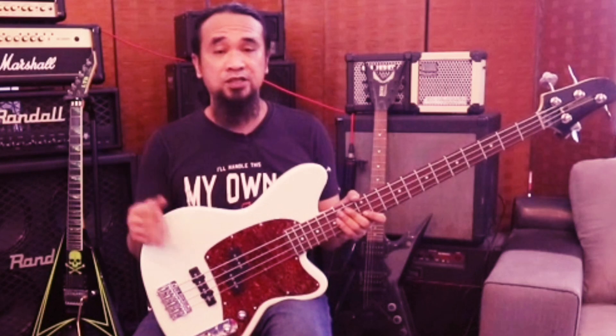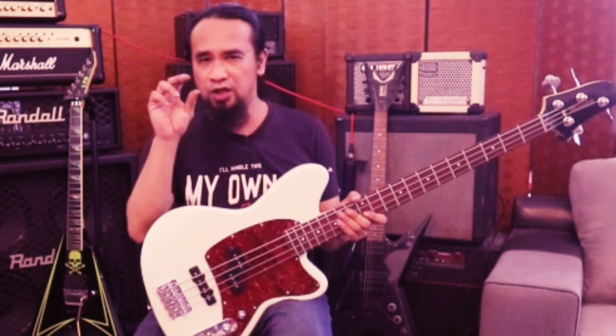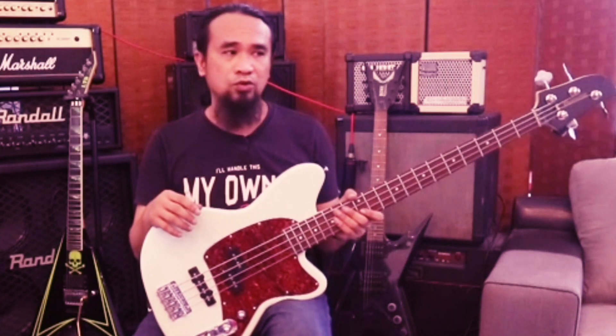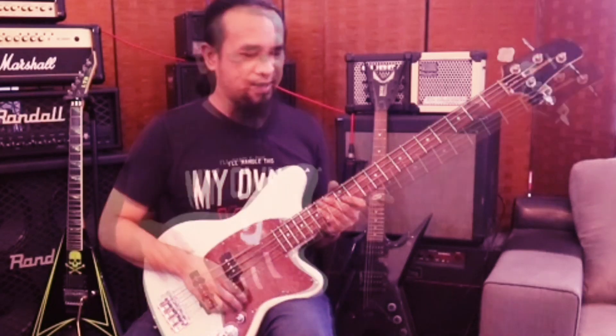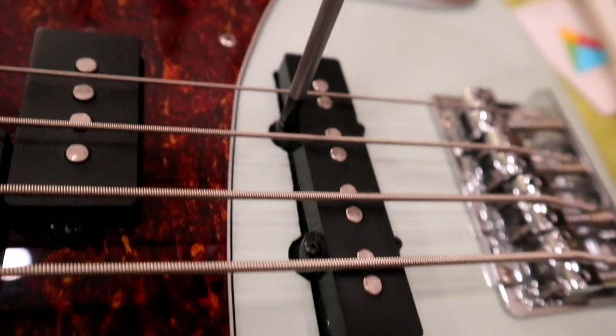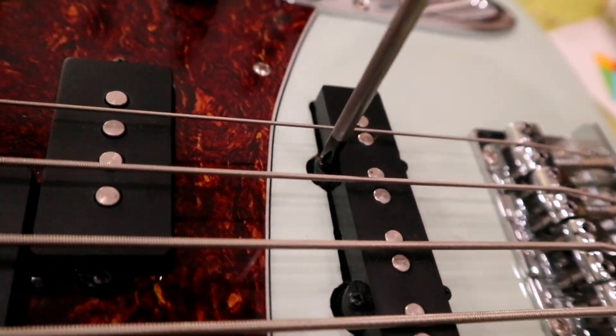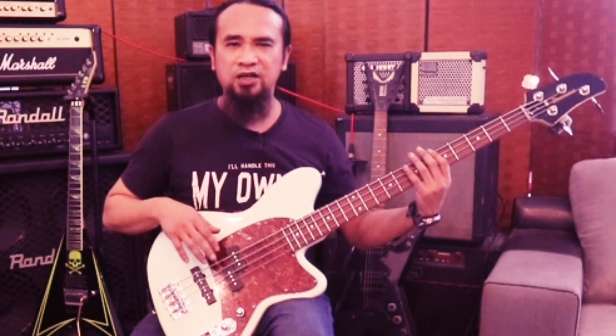Jadi kalau macam bermain bass yang dah lama main, dia boleh dengar bunyi tone yang bulat. Sebab tone bass ni biasanya orang nak yang bulat, yang solid - boop boop boop bunyi dia. Jadi biasanya kalau macam telinga orang yang dah lama main bass ni, dia boleh tahu balance decibel untuk bass tu. Jadi kalau macam sahabat-sahabat yang main main peradak je, janji ada bunyi, dia akan buka full.